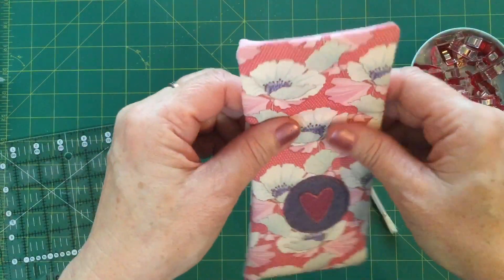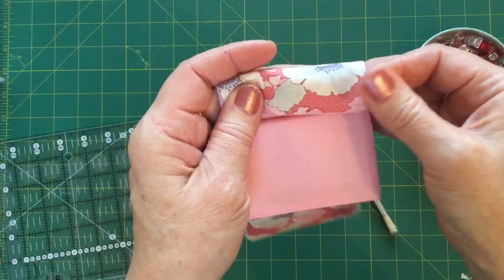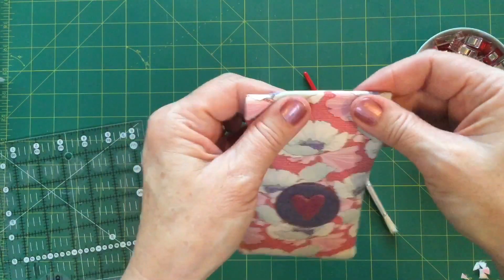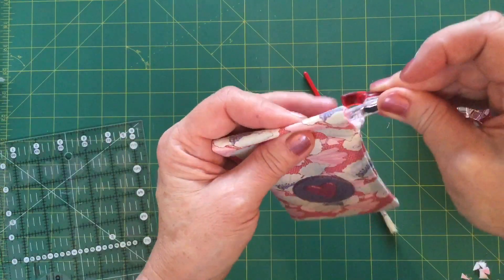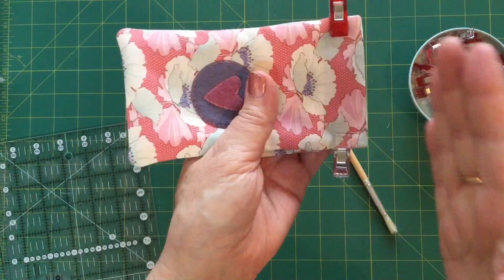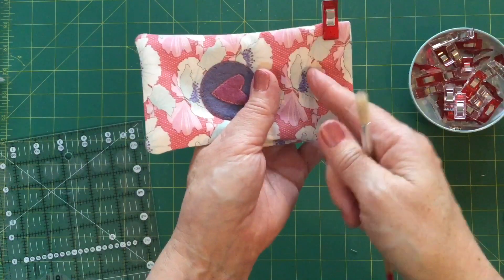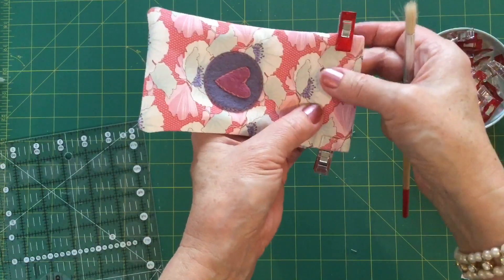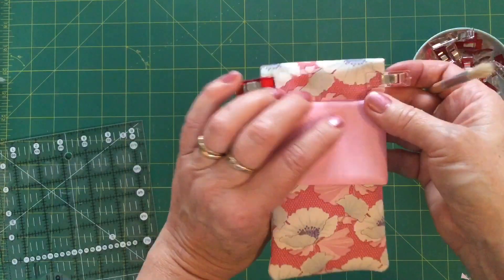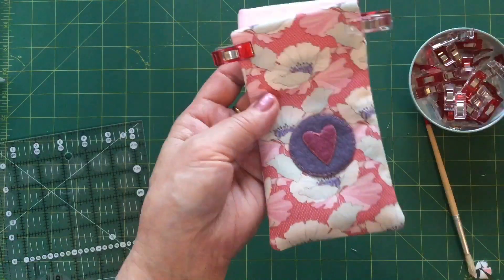Now we're in the home straight. Working from the front, fold over the front piece so it looks like a channel, go back to the iron and press it to get a nice crisp edge, then pop a clip on either side. Run it through the machine — use the body of the purse as your guide and stitch a quarter inch from the edge. If you've got a quarter inch foot, run the side of your foot along that bulk and it will give you a lovely quarter inch seam, catching everything down. Do the exact same thing on the other side.